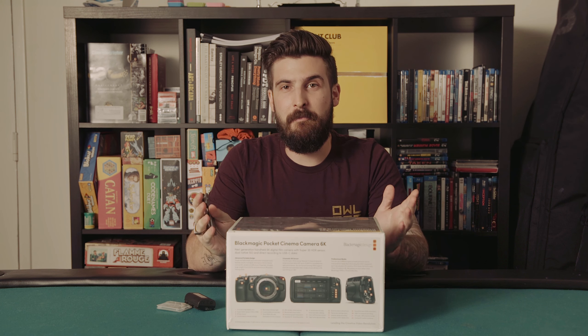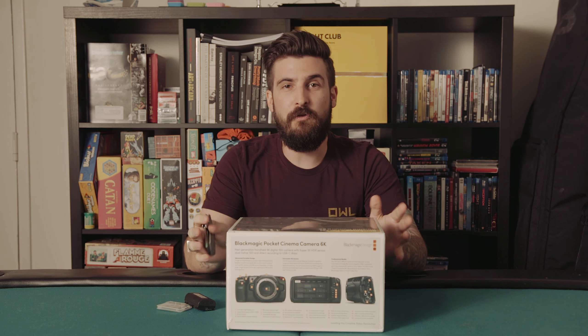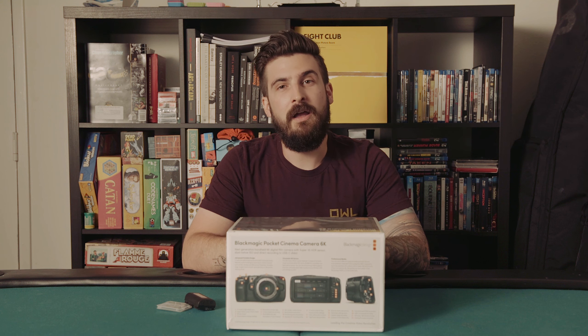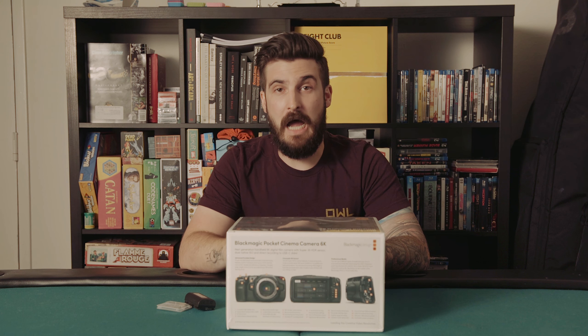Normally I'm not an unboxing guy, but with this being such an exciting new release in so few hands, we figured it would be worth showing what comes in the box before we take it out tomorrow to shoot with artist Chase Locke.